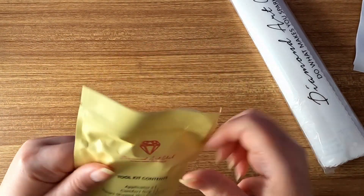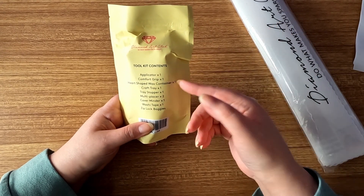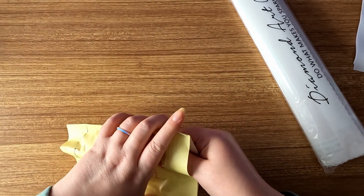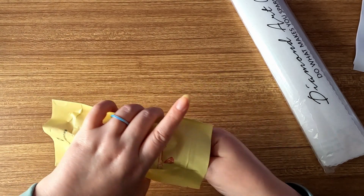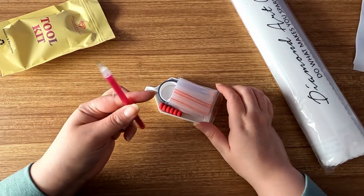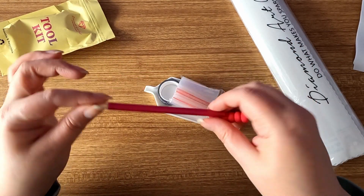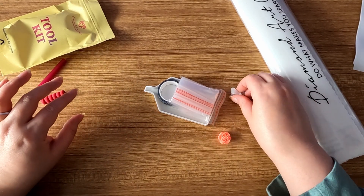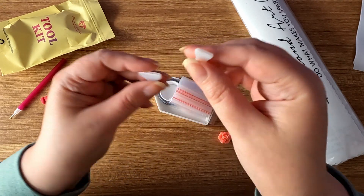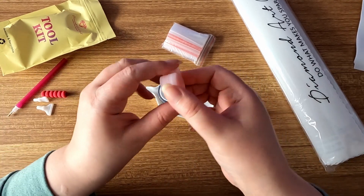Next up is our toolkit. If you look on the back it tells you the toolkit contents, so you can see everything right here. First up we have our diamond painting pen with a matching squishy to go with it. Next up we have some thin multi-placers — a seven and a four multi-placer.